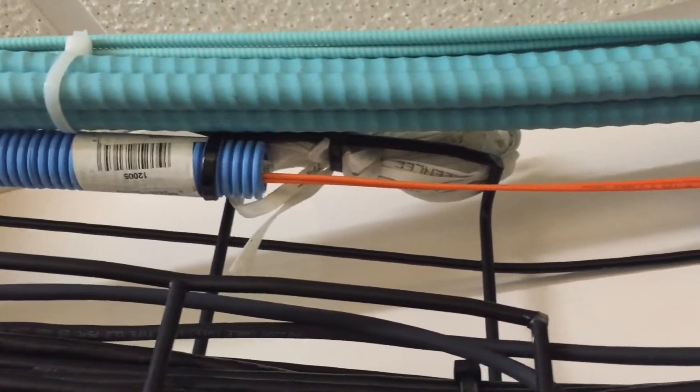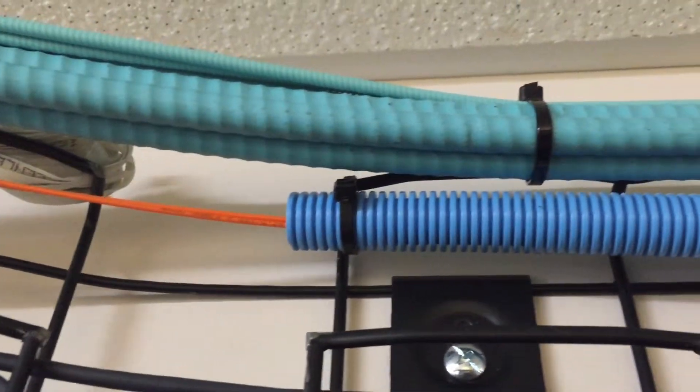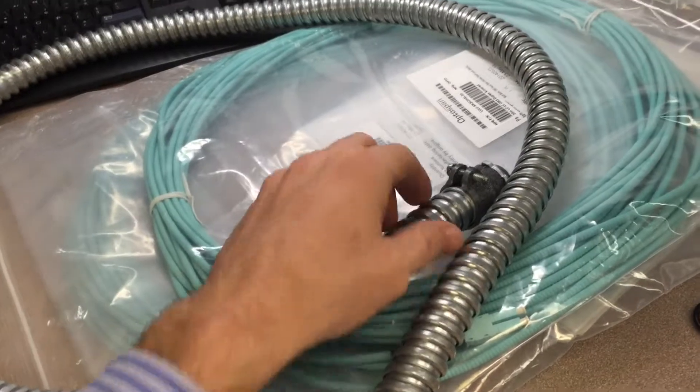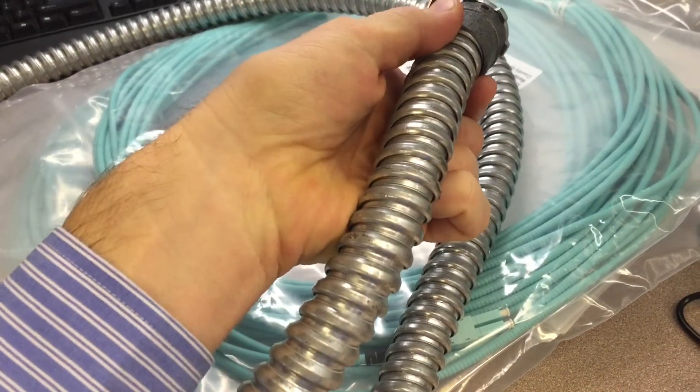At first I tried running the fiber jumper through plastic conduit. This was very time consuming and looked hideous. Then I had some flexible metal conduit made. This was still very time consuming and it wouldn't work in every environment.